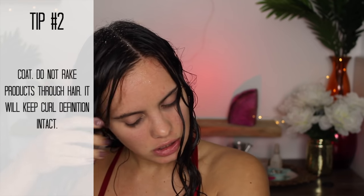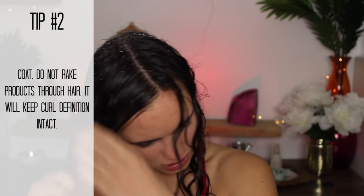The first product I'm going to use is the Diva Curl Super Cream. We're going to split our hair into four sections — these two in the back and these two in the front. My pump is actually broken on this, so I just open up the bottle and use about one pump per section. Instead of raking this through my hair, I actually just coat the entire section, leaving the roots out.